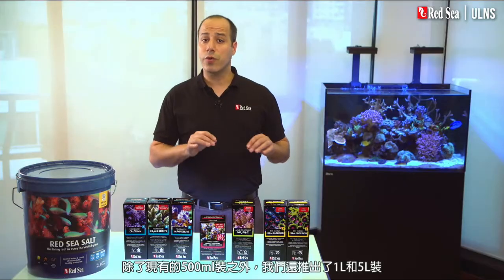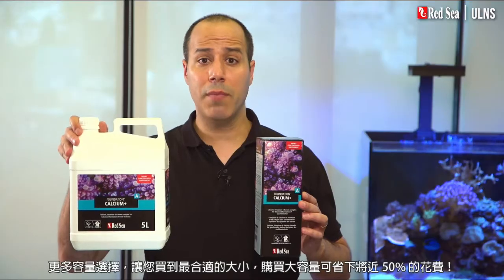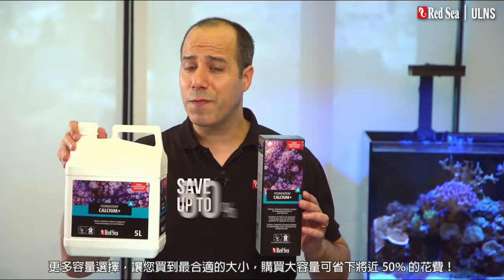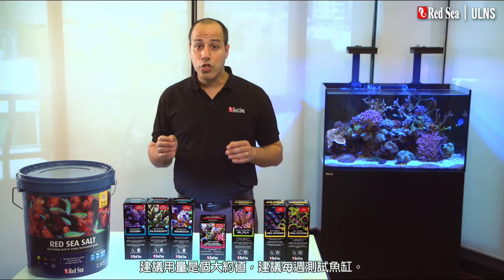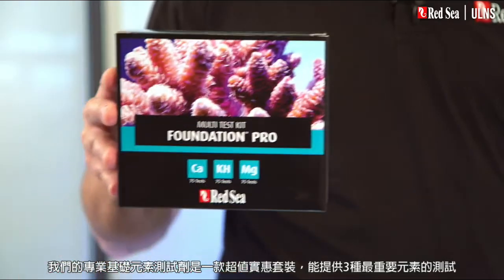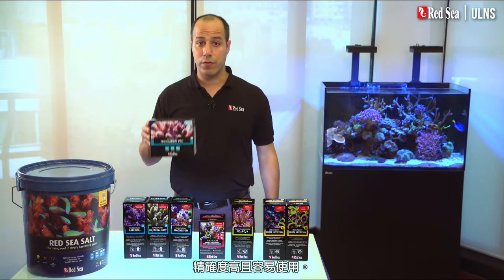In addition to the original half-liter packages, we have introduced one and five-liter containers, enabling you to buy the best size of each supplement, while saving almost 50% with the larger sizes. The recommended usage is approximate, and you should test your water weekly. Our Foundation Pro test kit offers an affordable value pack of the three most important tests, with high accuracy and ease of use.